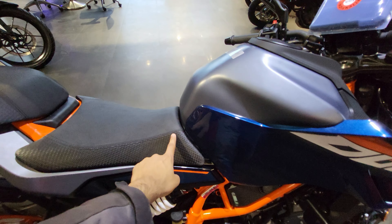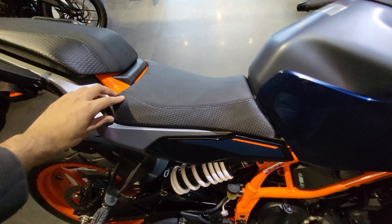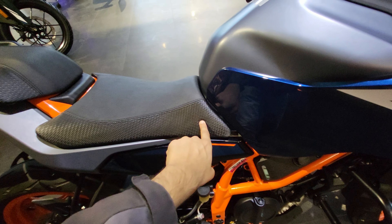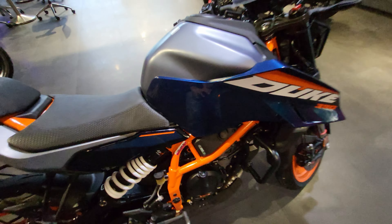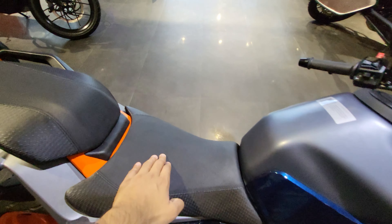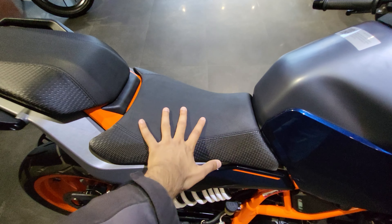Talking about the seat comfort — it's neither too hard nor too soft. The pillion seat acts like a backrest for you if you're sitting alone, and for the pillion rider as well this is going to be a good seat. The seat is extended here and your gripping starts from this position all the way here. This is neither too hard nor too soft — a perfect seat for touring.